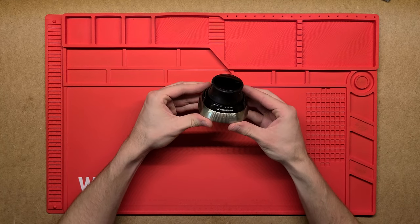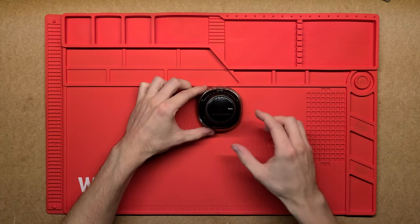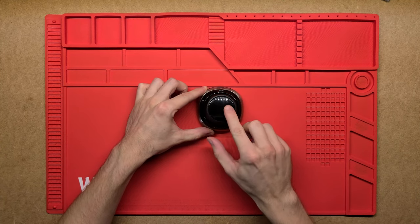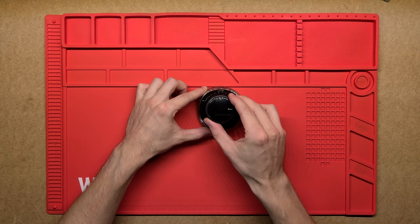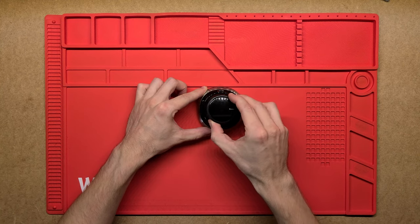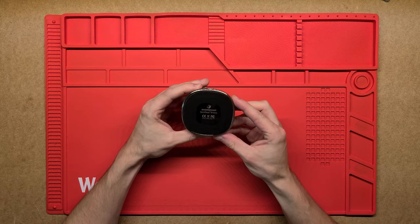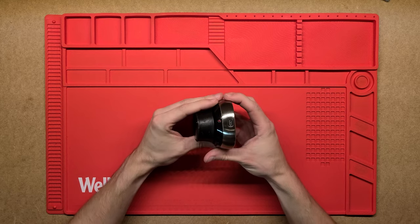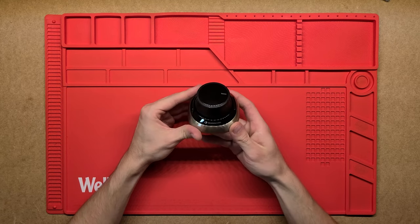G'day YouTube, having a look at what's inside this 3D Connection Space Mouse. This is a multi-degree freedom mouse — you've got up, down, left, right, forward, backwards, and then you've also got roll, pitch and yaw on each of those inputs. It just acts as a mouse, an extra input into a computer, usually used for CAD and navigation of certain programs.